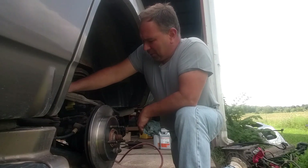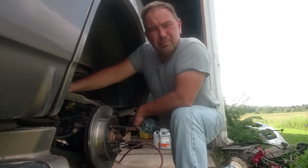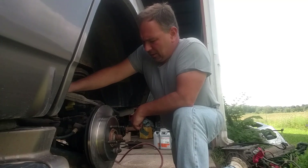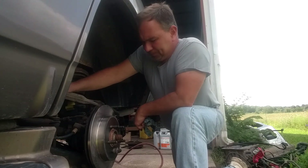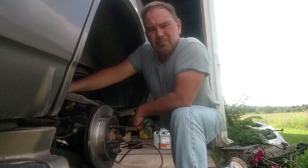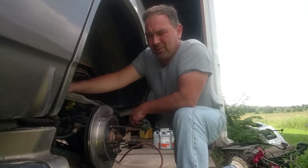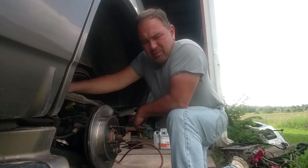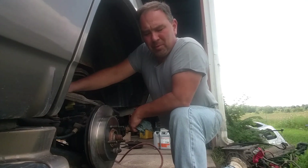I'm going to get somebody to help me bleed these brakes — they've gravity bled already so it should go quick. Then put this thing back together and move on to the next thing. Next up we're going to get the Lincoln back in; all the parts came in. A friend of mine recommended Standard Ignition products — they've been around forever.